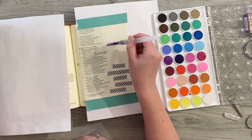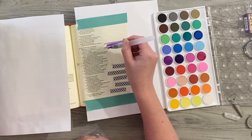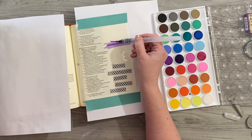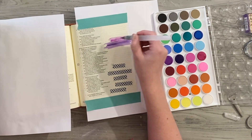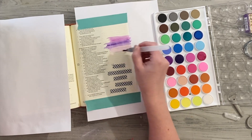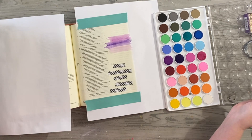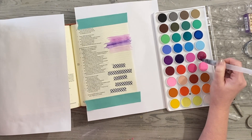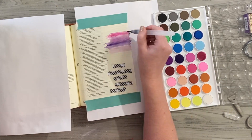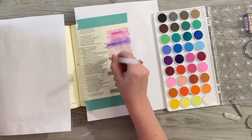I'm taking my watercolor brush and dripping a few drops of water to start prepping the paints. I'm grabbing different colors — I kind of want to create highs and lows of different color stripes. I don't really want it to be a rainbow, but I do want to go darker purples down to reds, oranges, and yellows. So we're going to do some pinks, purples, and blues, striping it on to get those cool highs and lows.